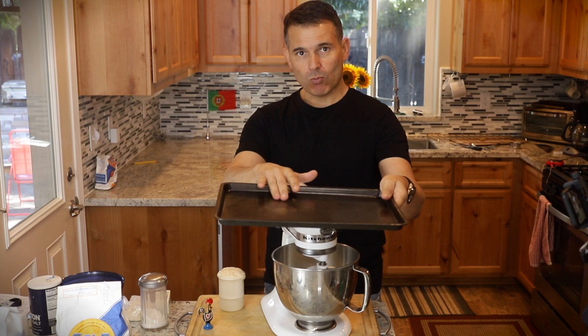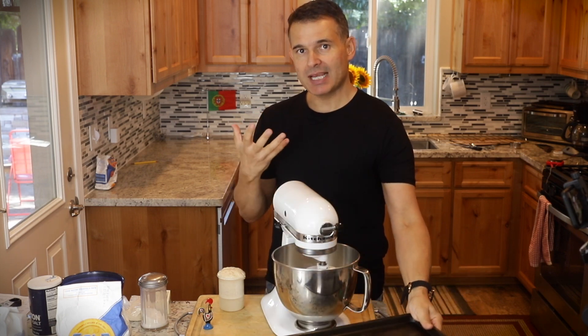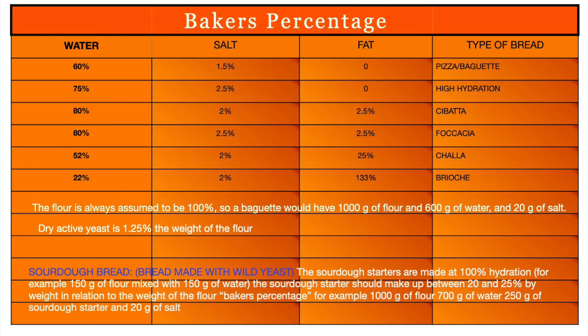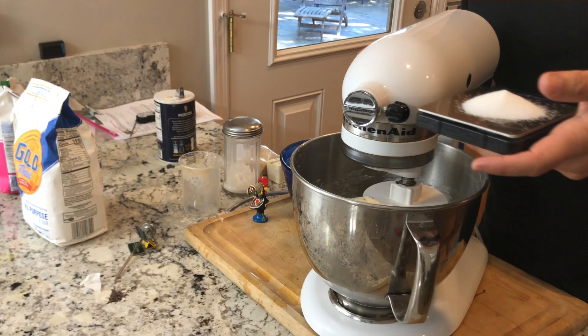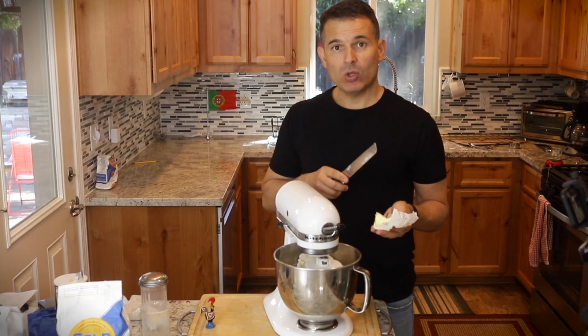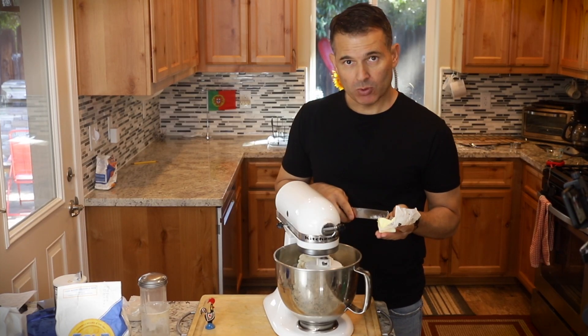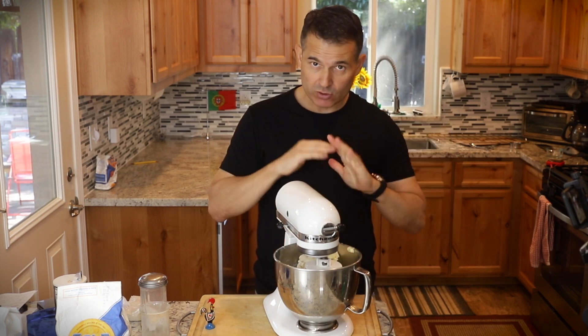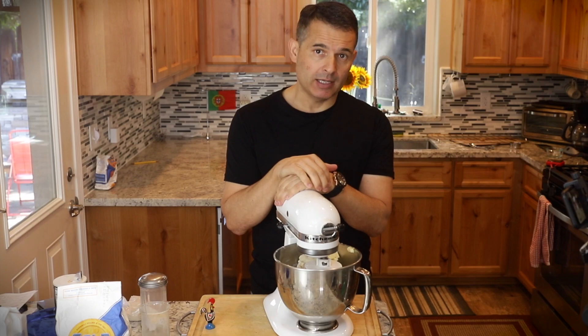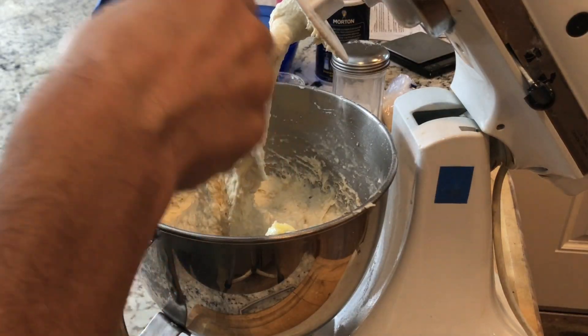I'm going to put a pan of warm water on the bottom of my oven just to maintain some humidity. Pour this in before it starts to make a mess. You always use about two percent the weight of the flour for salt, so I need to weigh out 20 grams of salt. Slowly mix that in, and now we'll add in three tablespoons of butter. All the ingredients are in the mixture now, and I'm just going to knead it for about 10 minutes. You can see it's a fairly wet dough.